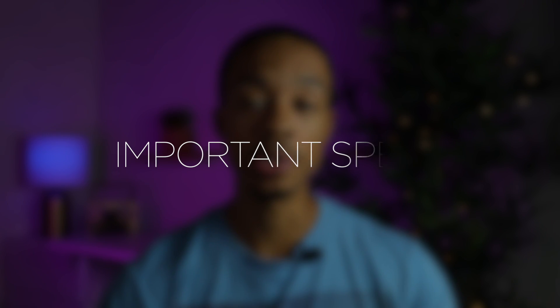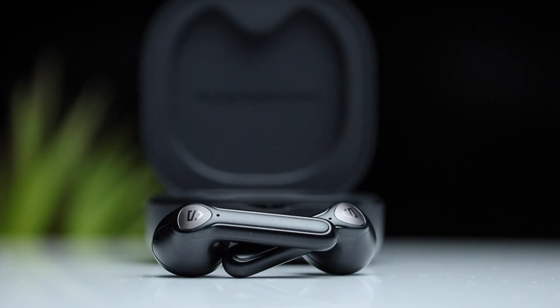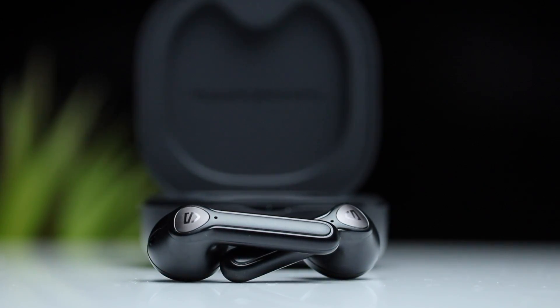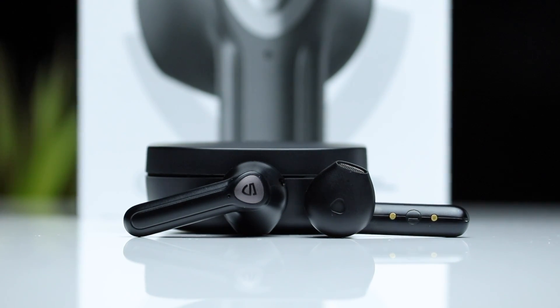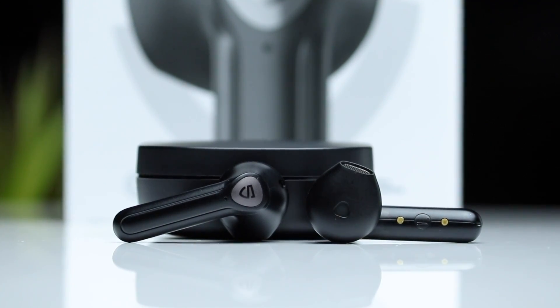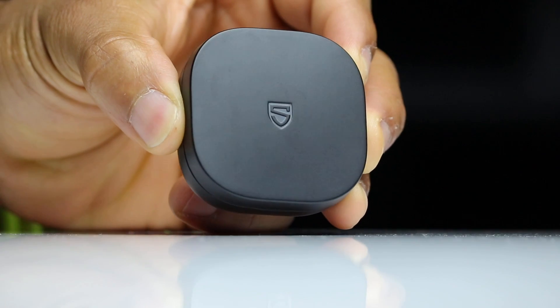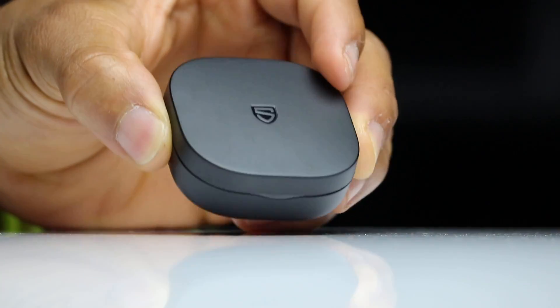These earbuds are running Bluetooth 5.2 which is some of the latest Bluetooth technology available, and you are able to listen to either earbud independently so you can listen to one while the other charges. These also support aptX so you're going to get some pretty high quality audio streaming. The microphones on these earbuds feature noise cancellation technology for phone calls which is designed to focus on your voice and eliminate background noise for the best possible call quality. You're also getting an IPX4 water resistant rating which makes the earbuds splash proof. As far as battery life you're going to get roughly five hours from the earbuds on a single charge and with the charging case that extends to a total of 25 hours.